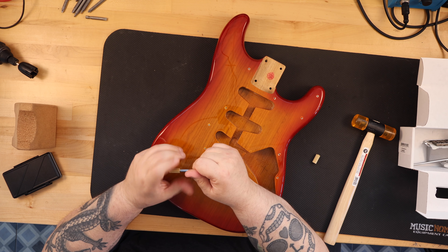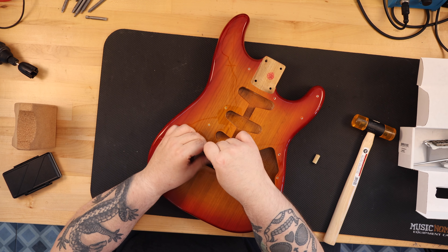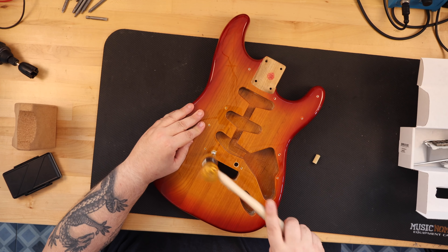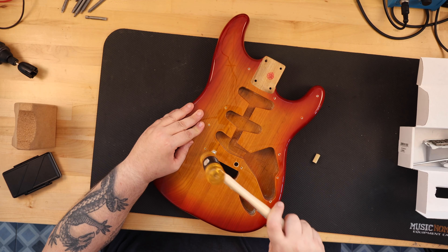I picked up a used Stratocaster body for $60 that had some dings and imperfections, but I liked the color of it. I also had a couple necks, and when I went through all my parts, I realized I had enough used parts to assemble what I would call a Parts Strat Caster. I wanted to see what this body would look like as a guitar.